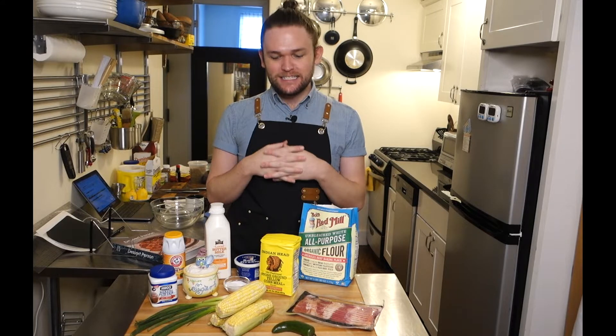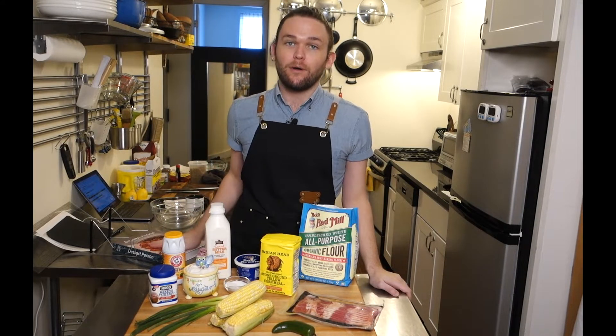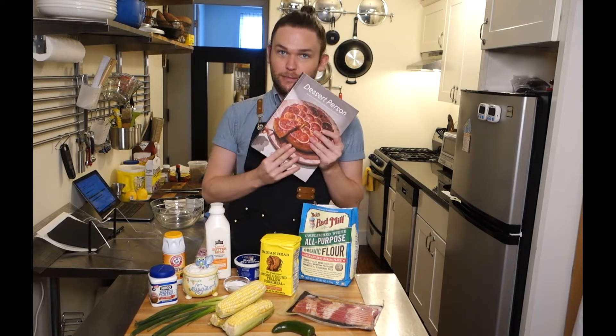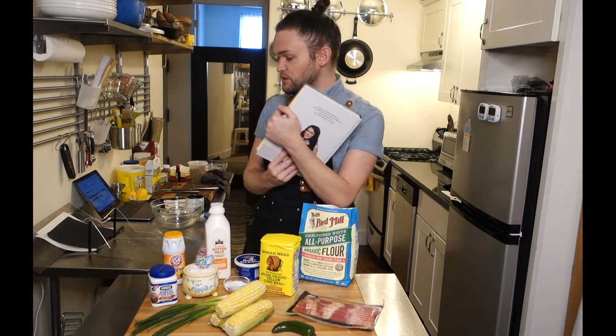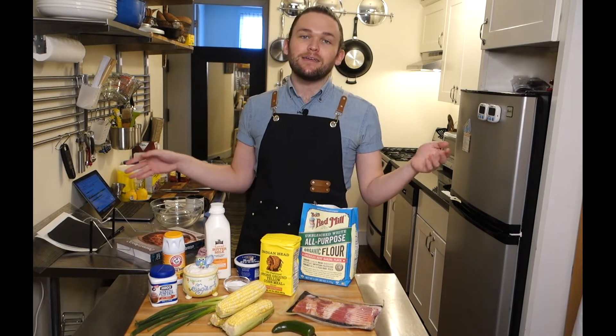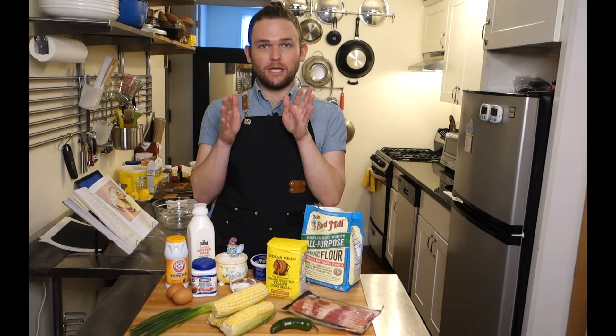Welcome back. If you're new here, please stay. My name is Virgil, and today I'm going to be making for you guys some fully loaded cornbread from Claire Saffitz's cookbook, Dessert Person. This is one of her more simple recipes in the book, and I wanted to do it to showcase how easy baking can be.